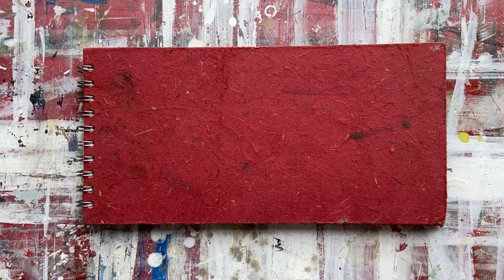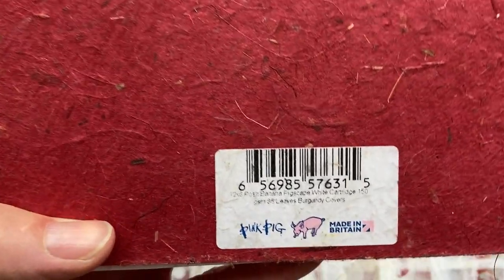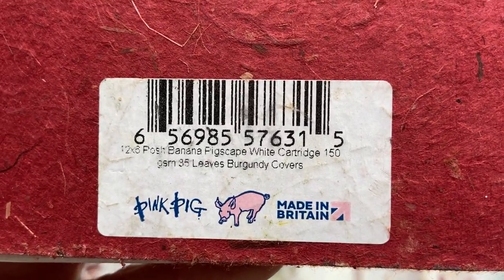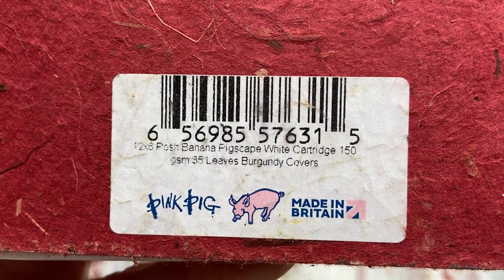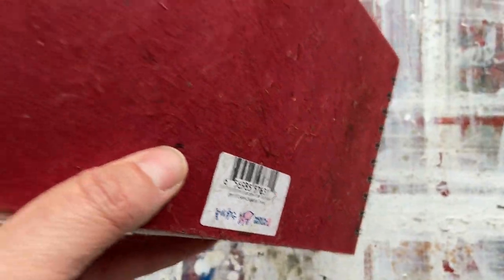Hi there and welcome to another of my weekly sketchbook tours. This is a Pink Pig panoramic landscape sketchbook. The cover is made from recycled material.